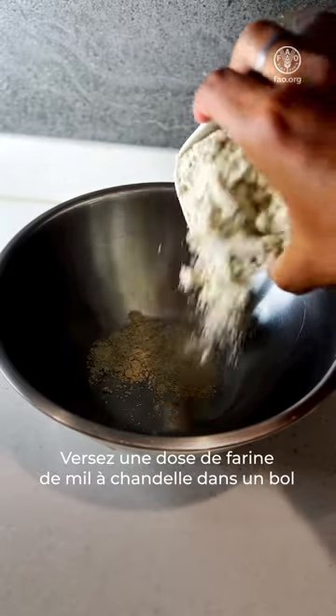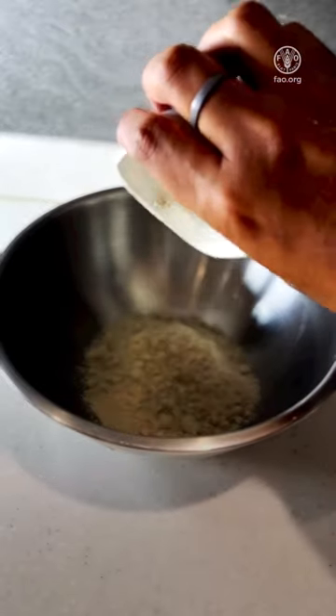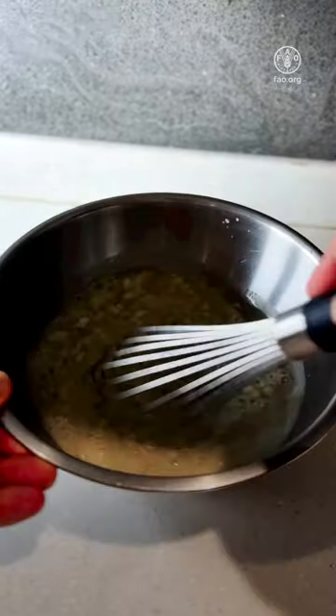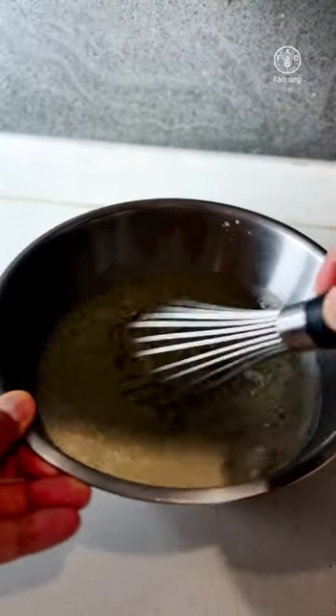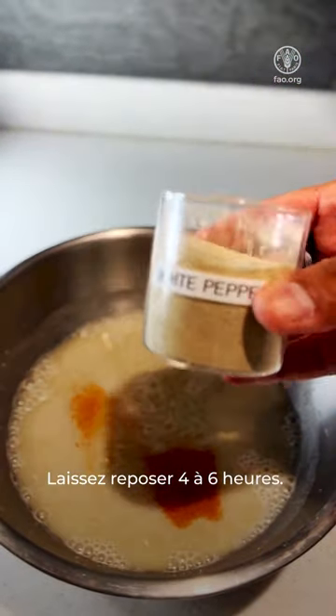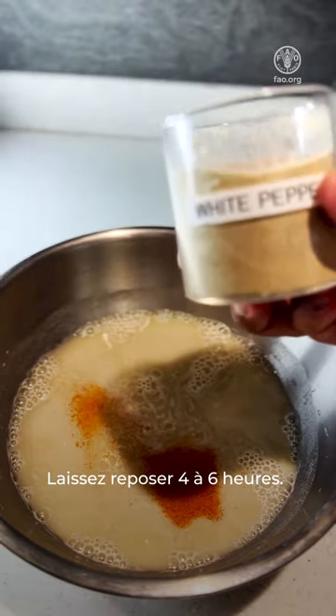Take one cup of pearl millet flour in a bowl. Add two and a half cups of water, whisk it and add paprika, salt and pepper, and let it rest for four to six hours.